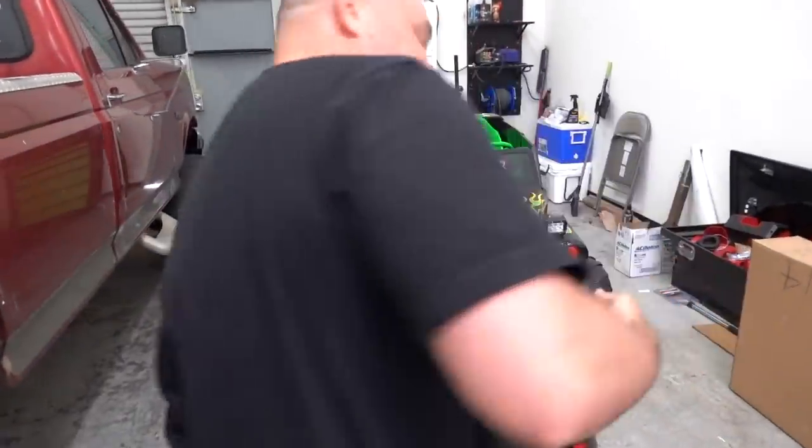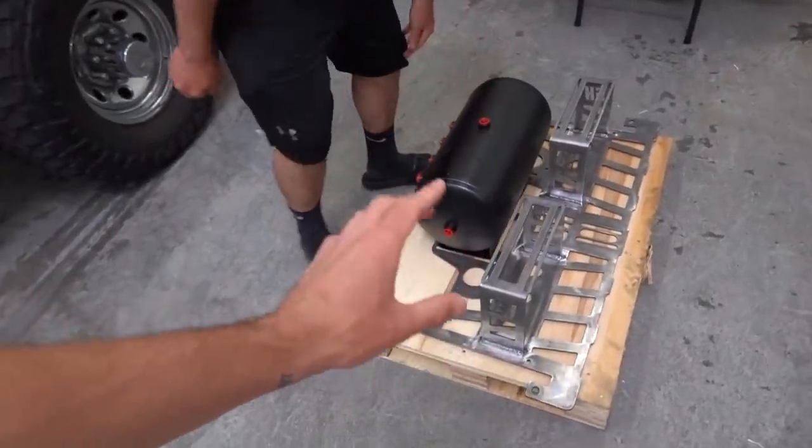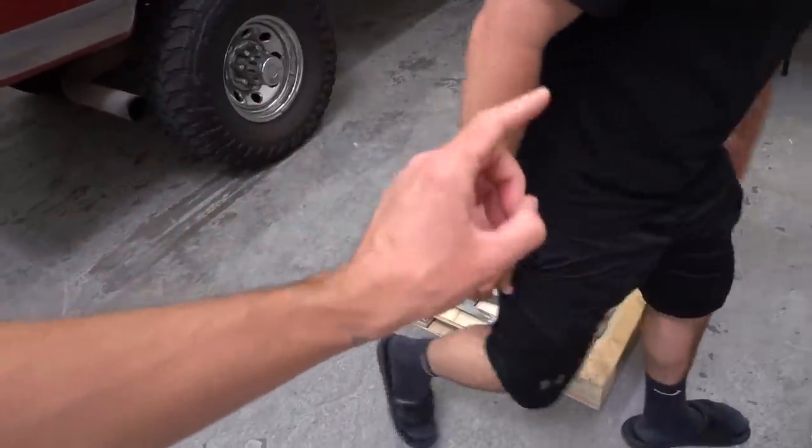What's up and good afternoon guys, welcome back to another video. Wes, how you doing buddy? I'm great. How are you guys doing? Swell, doing swell. So today we got Wes's horn blaster train horn mount for his new horn.